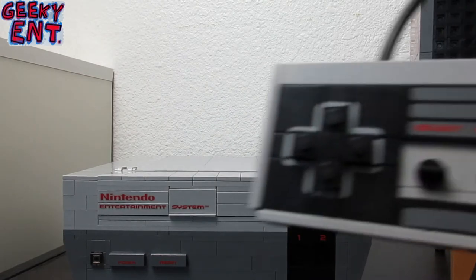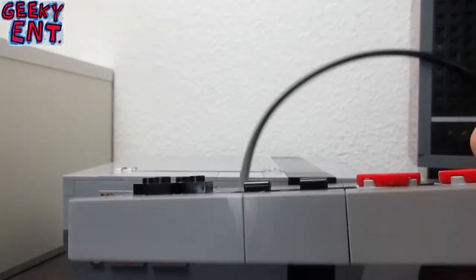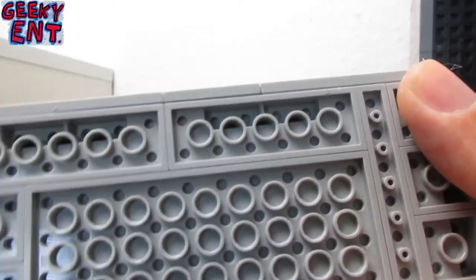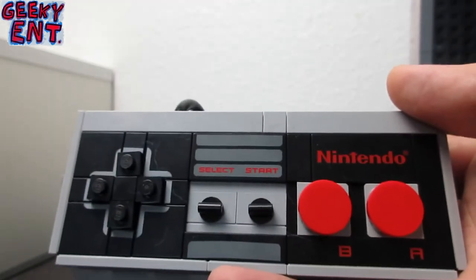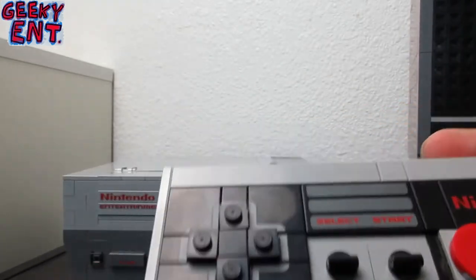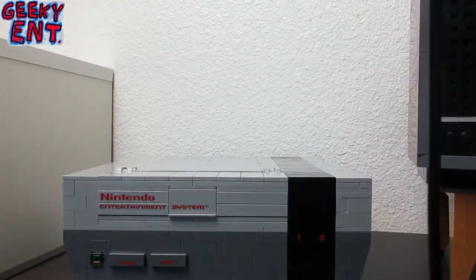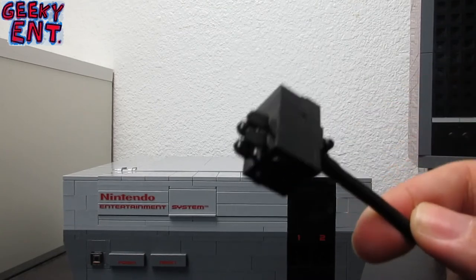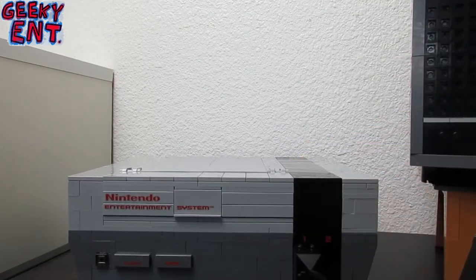Let's talk about the controller itself. Here's a close-up — unfortunately my actual Nintendo NES is packed away so I can't do a direct comparison, but this is completely made out of Lego and you'll immediately recognize it as the NES controller. These are non-functional buttons — just little circular pegs. The D-pad is made from one-by-one bricks. The controller simply plugs into the console via a little mechanism: you just take this piece, pop it in, and you're connected to your NES console.